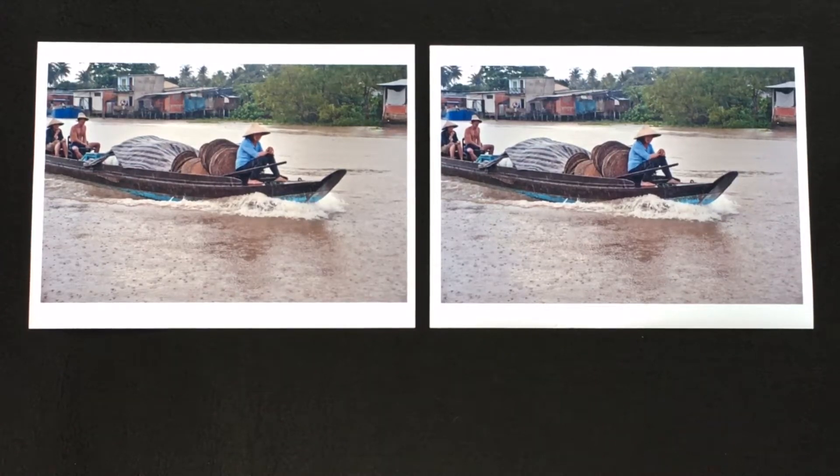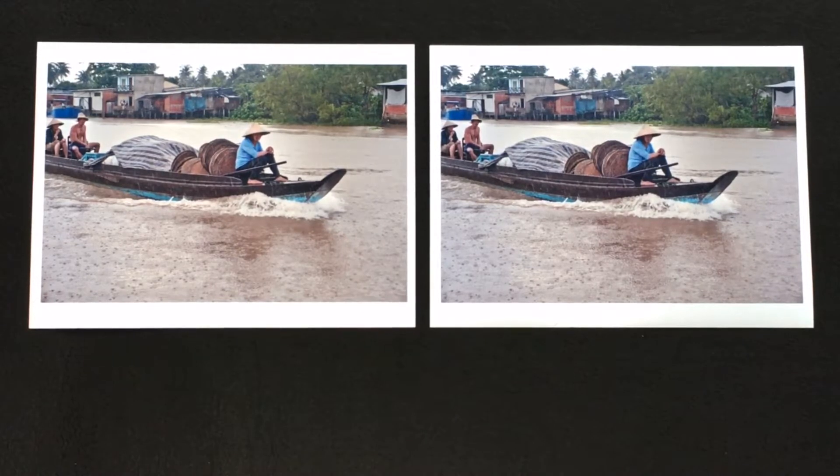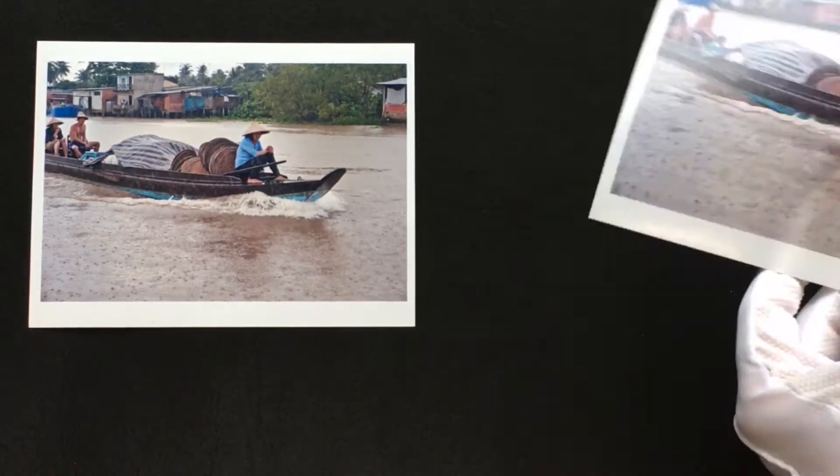Here we have two examples of silver-based digital C-type prints — two from the same negative: the matte and the gloss. As you can see, each has a slightly different colour bias. The gloss is slightly warmer, the matte a touch cooler. Both very beautiful papers. Let's have a closer look.